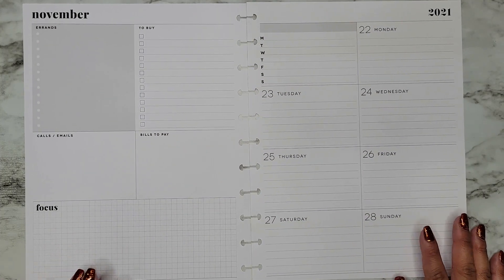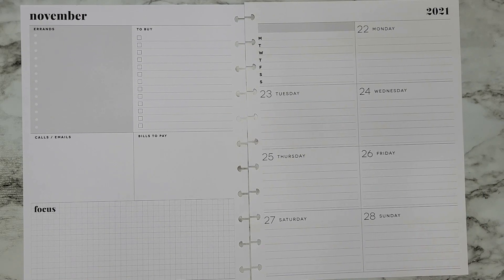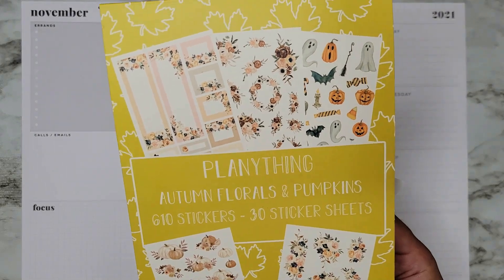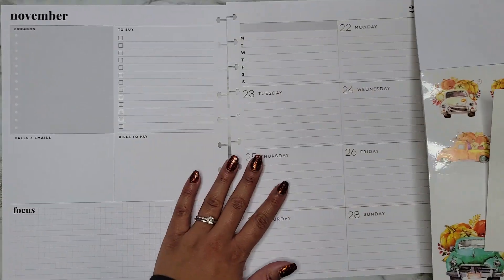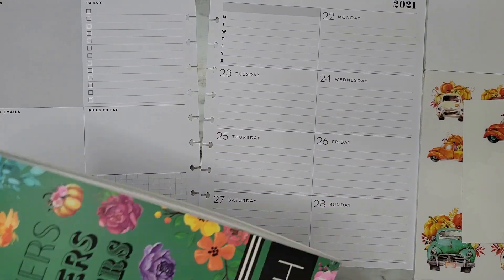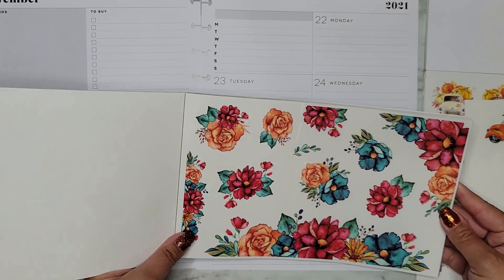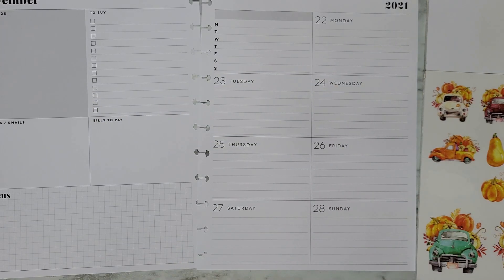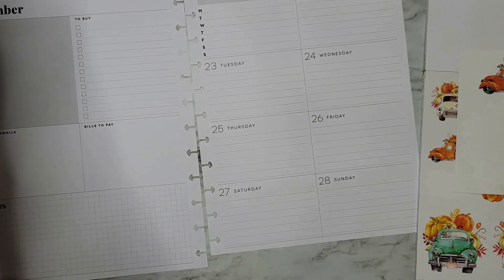Hi everyone, it's Jojo from MojoJojo Plans and today I am planning in my big dashboard Happy Planner from November 22nd to the 28th — it's Thanksgiving week. I'm going to do a pretty spread using some Planny Thing stickers to get a pumpkin vibe in here, and then going in with Autumn Blooms from Live Love Posh. I really feel the fall vibes with this color scheme, so that's what we're going with this week.